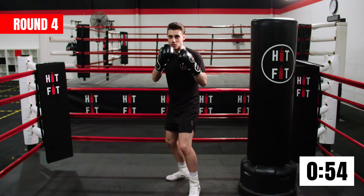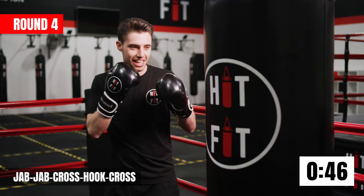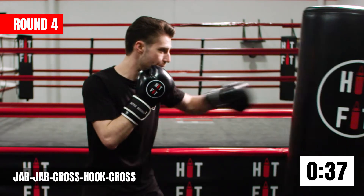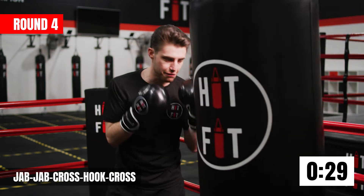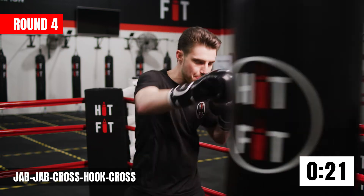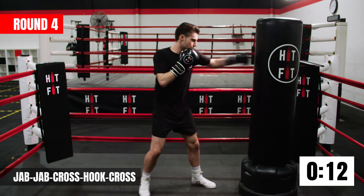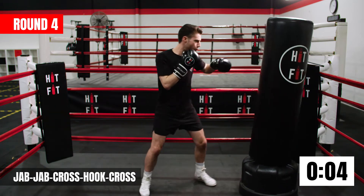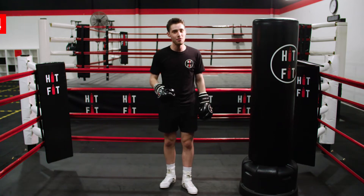Now we're going to combine both combinations together — double jab, cross, hook, cross. Five in a row: jab, jab, cross, hook, cross — one punch after the other. In boxing, one punch always sets up the next. We want to keep that momentum — no stopping and starting, that continuous motion. Almost the halfway mark of our fight, keep it up. Finish this round strong. Well done guys, absolutely smashed that round — halfway there. I'll see you for round number five.